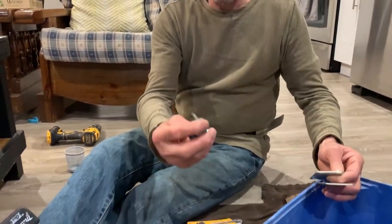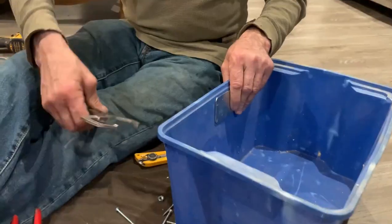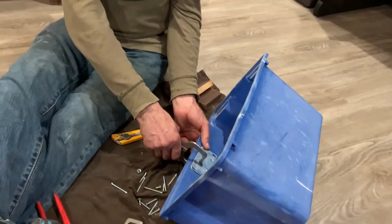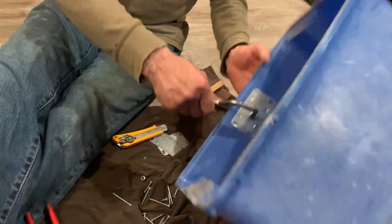I need self-tapping, self-drilling screws. What I'm going to do is increase the strength — place the plates more or less on the center. I'm just going to use this clamp to hold it tight in there, right on the center.